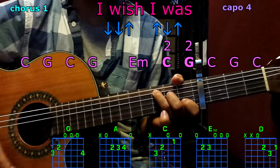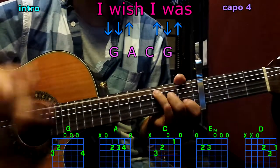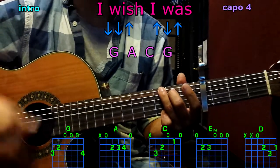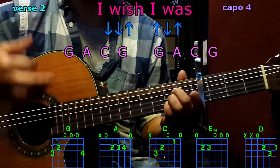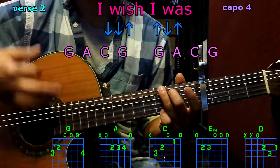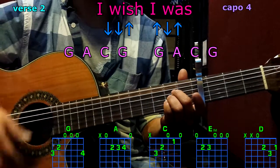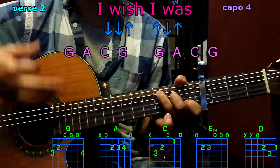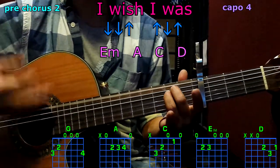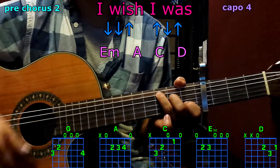The intro with G, A, C, G. Second verse: G, A, C, G, G, A, C, G. Prechorus: E minor, A, C, D.